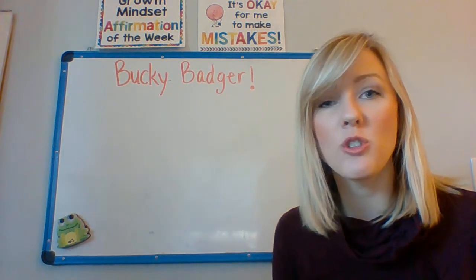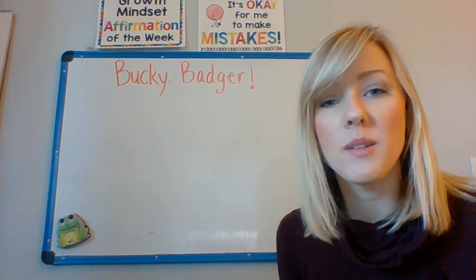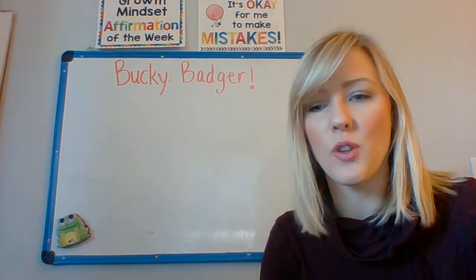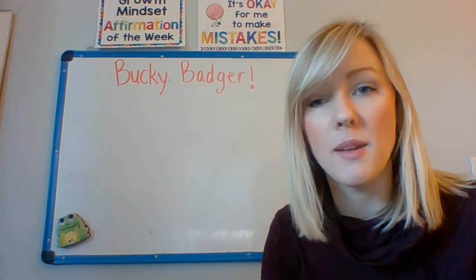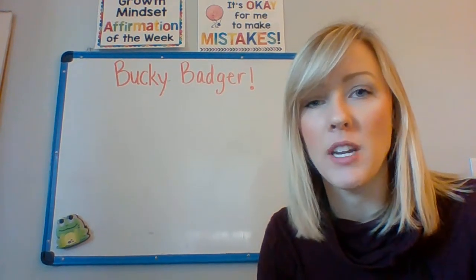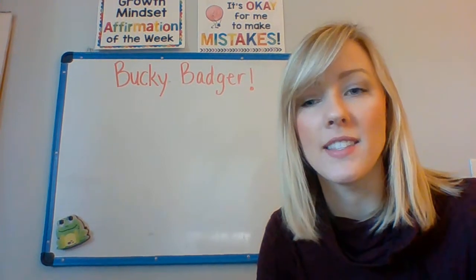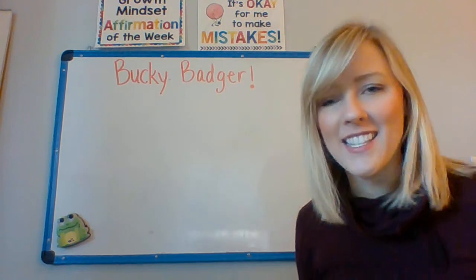Hello friends! I am so excited about our dictated drawing for this week. Today we are going to be making Bucky Badger. It's a little bit more tricky than the ones that we've done in the past, but I think we can do it. I'm loving seeing all of the pictures that you guys are drawing and sending back to me. So keep up the great work. Let's get started.